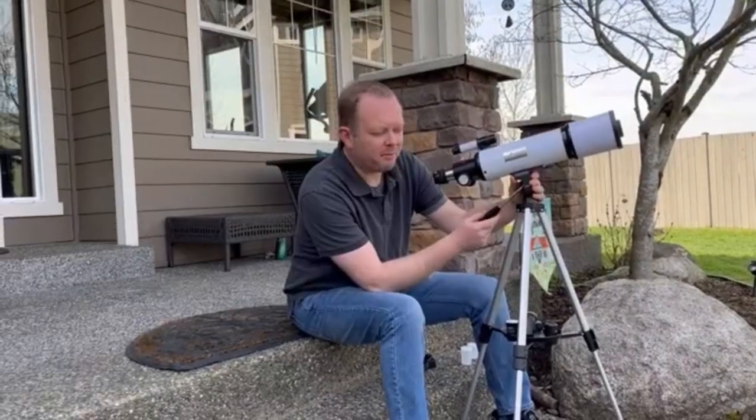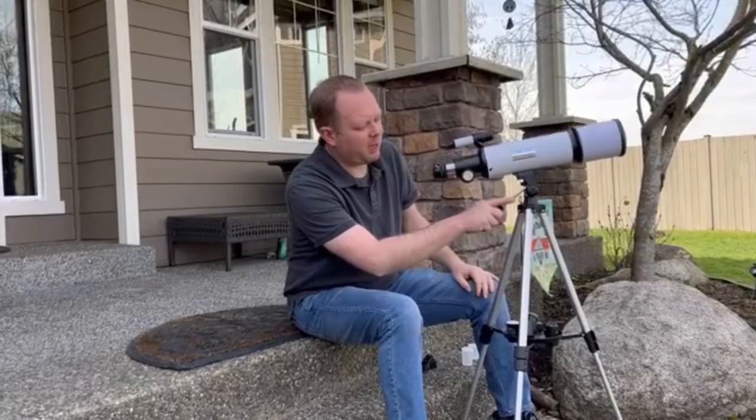Hi everyone. I want to show you this telescope that we have here. There's an azimuth mount, which makes it really easy to aim and fine-tune.